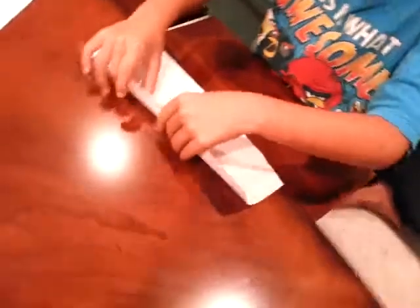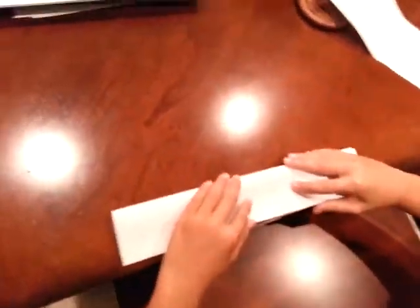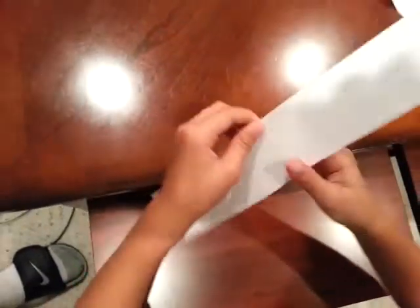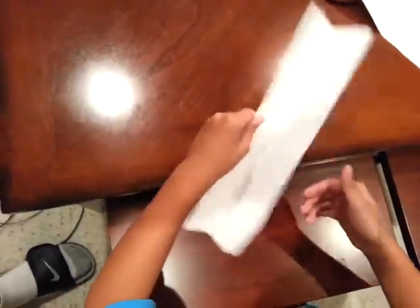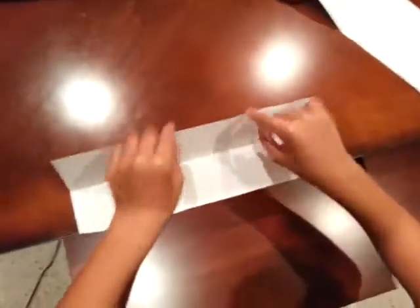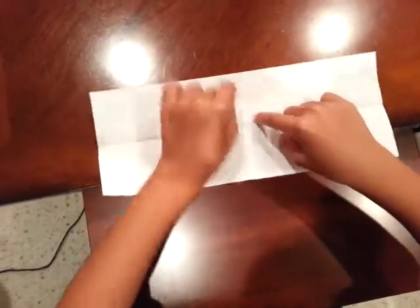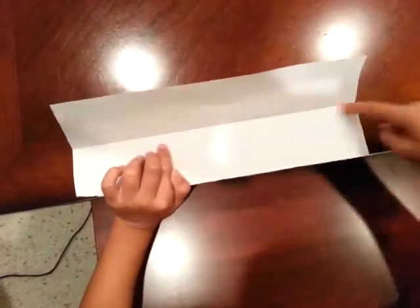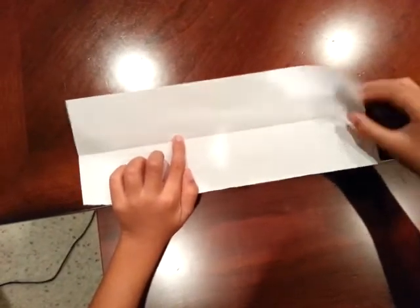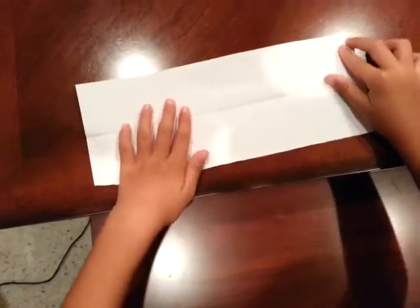Fold it in half lengthwise and run your fingernail because it will make the boomerang really good. Now take the top and bottom edges and fold them directly — almost on that midline that divides the paper in half. Leave about a centimeter or so.